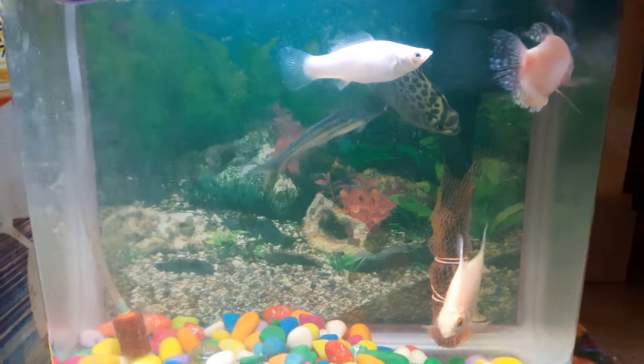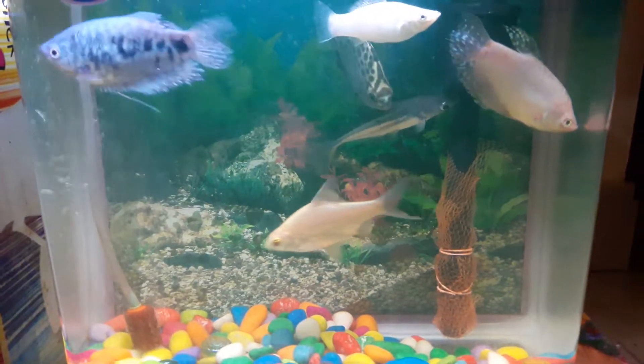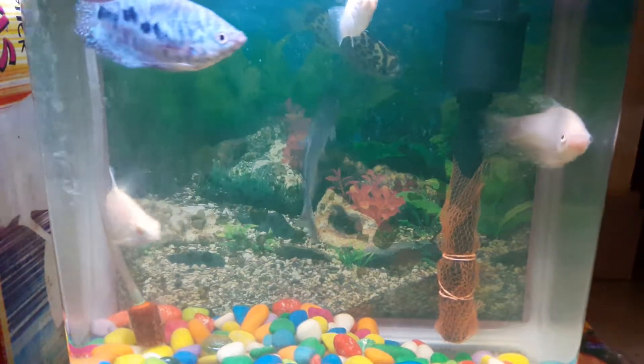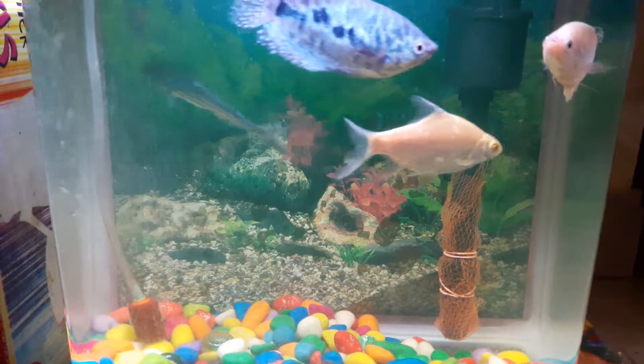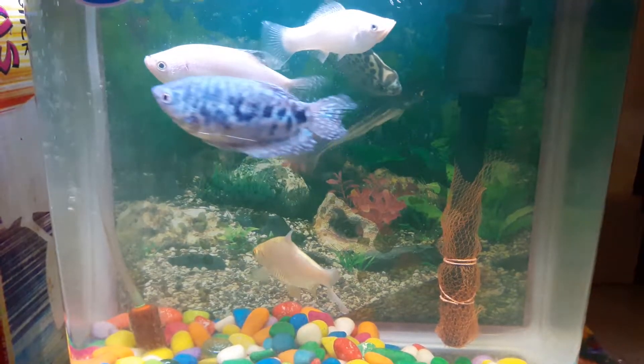Fourth tip: the best method to change the water is to remove 50% of the old water and add new salt water into the aquarium. Fifth tip: if you are not using a filter, change the water once every 15 days.